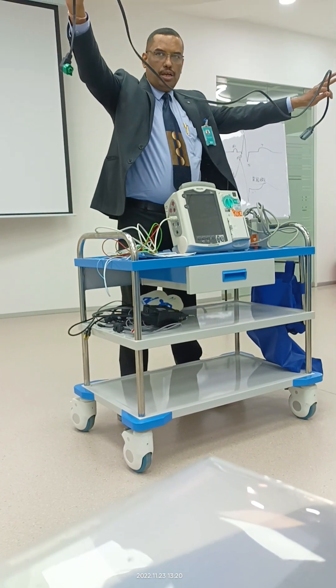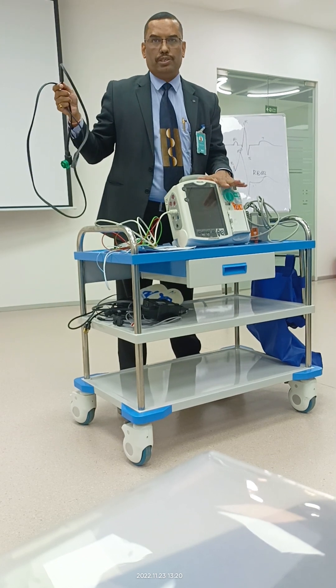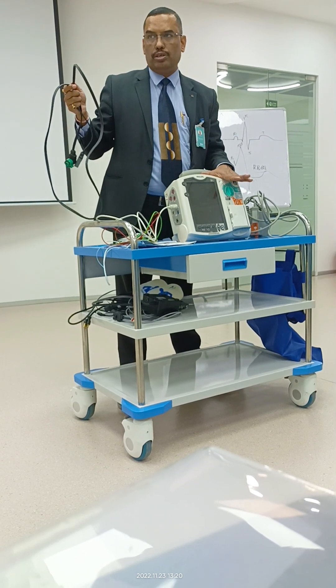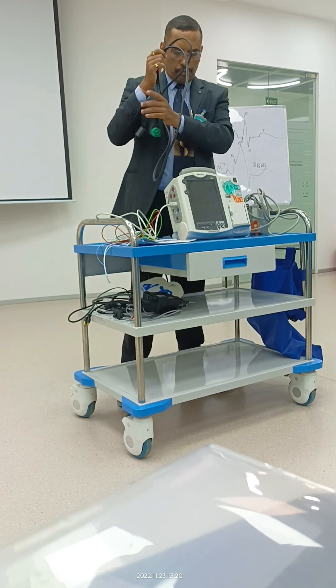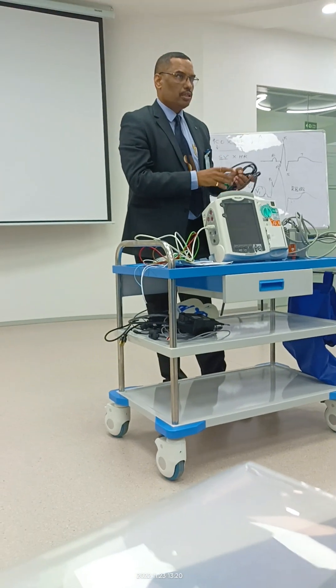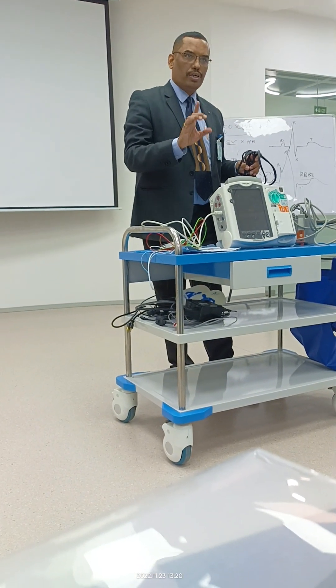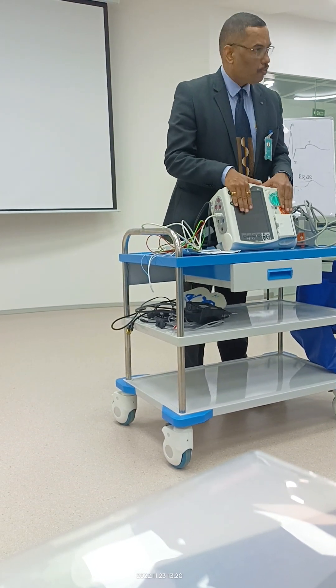The pads cable comes along with a defibrillator that has a pacemaker option or AED option — it doesn't come separately with other defibs. So if you don't have these cables, that means there is no option for pacemaker or AED.